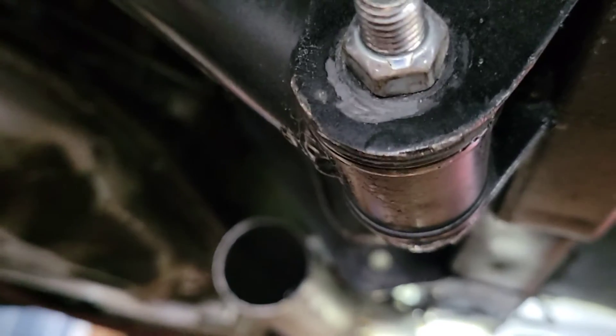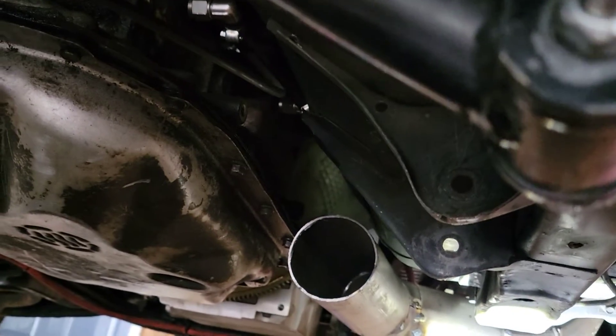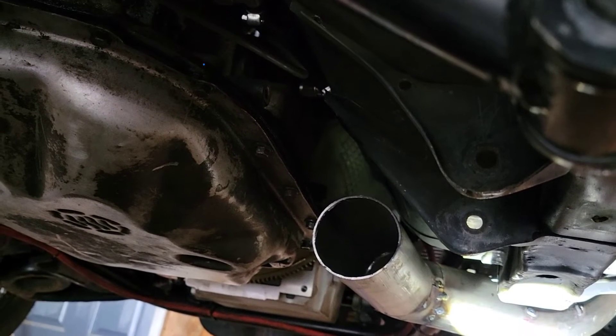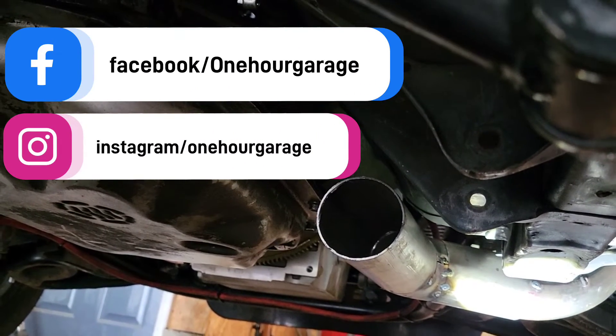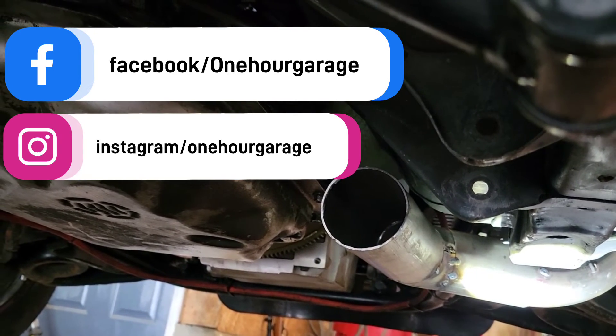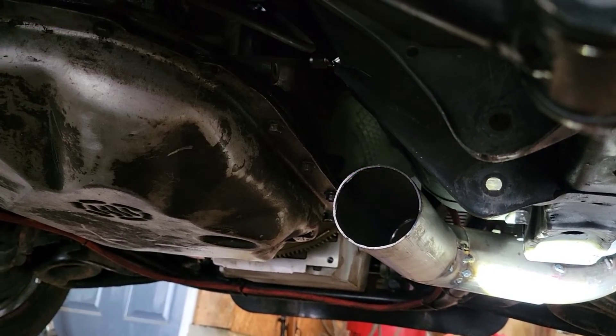And so that's going to be it for the day. Click the like, subscribe, comment, all that stuff. There's Facebook and the Instagrams — they'll be linked up there in the corner. Thanks guys, later.